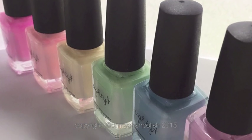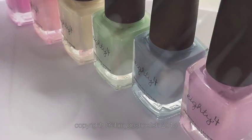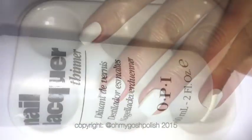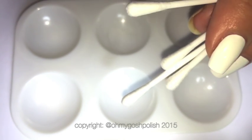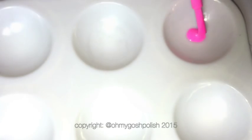These are the polishes I used — they're all from the Shop 84 neon pastel collection, because pastel rainbows are my favorite. I used OPI's Alpine Snow as my white base. I'm also using OPI's Nail Lacquer Thinner, although I would suggest you just use straight acetone or non-acetone remover. You're also going to need some q-tips and something to put the nail polish in, like a little palette.